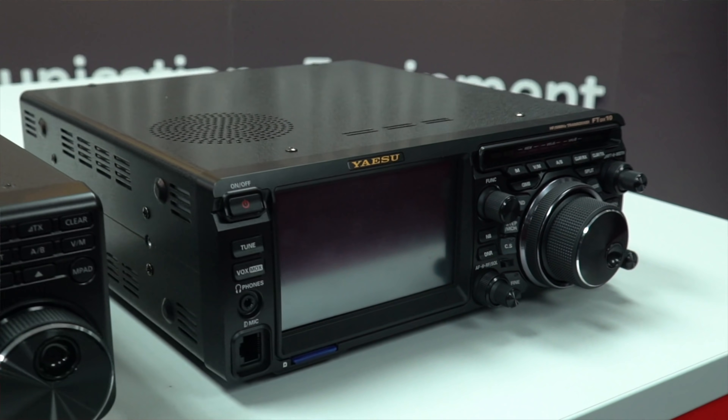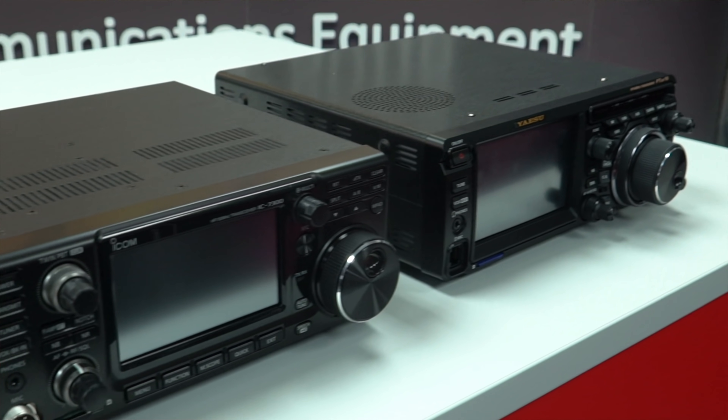Hi, I'm Jonathan here at Martin Lynch & Sons and today we're going to have a look at the Yaesu FTDX10 and the Icom IC7300, go over a few differences, go over what's similar to help you make your mind up as to which one you might like to go for with your next radio purchase.